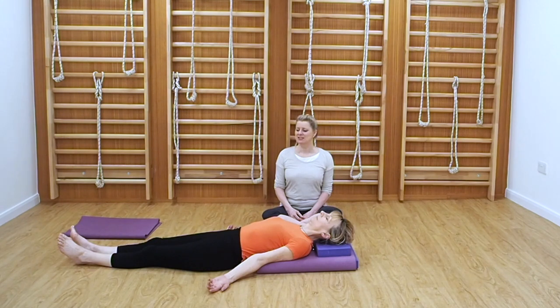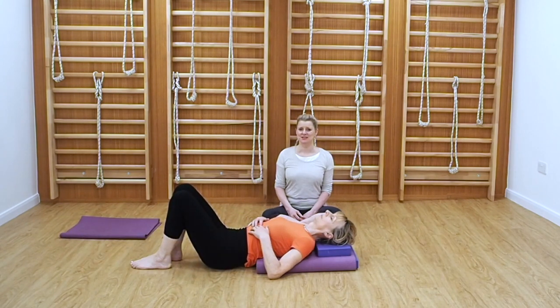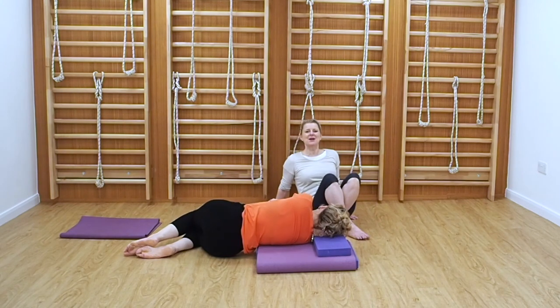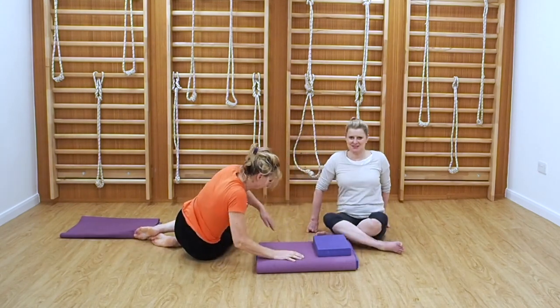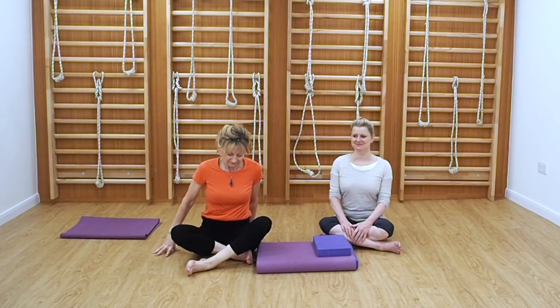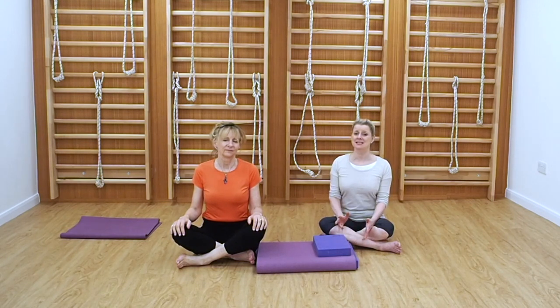Leo is going to slowly bend her knees, take her hands towards the body and roll towards the right side, then slowly coming up into the seated position. I hope you enjoyed our inversion video. Please do practice the inversions if you already are practicing, and we look forward to seeing you next time. Namaste.